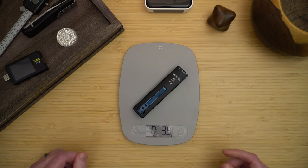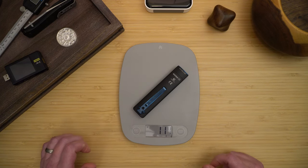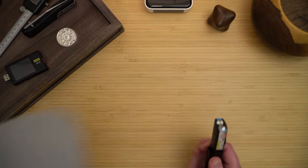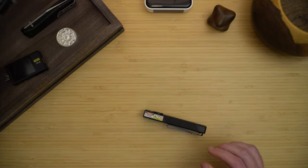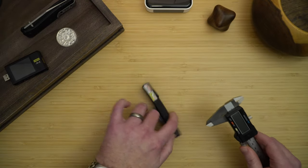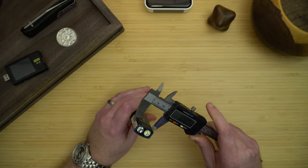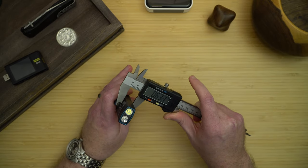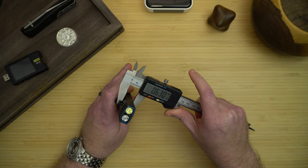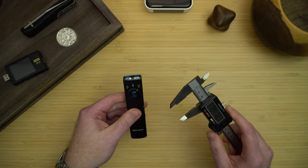If we weigh the light, it weighs 3.9 ounces or roughly 111 grams. It's a fairly light light, so with the flat design it goes into your pocket and pretty much melts away. Looking at the measurements, it is just over one inch wide, about 0.63 inches deep, and the length is 4.7 inches.